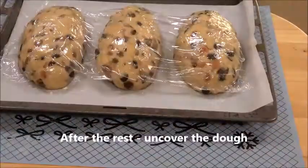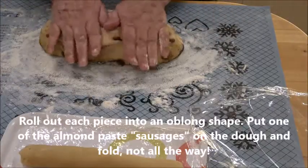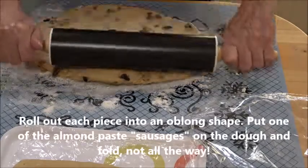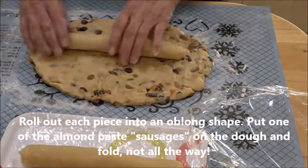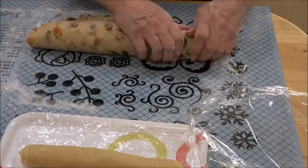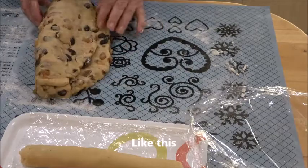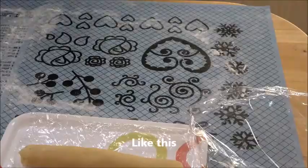Meanwhile you can make sausages of almond paste as long as the bread, and put them aside. Then you roll each piece of dough into an oblong shape, put a sausage of almond paste in the middle, fold it over — it shouldn't go all the way, just like a blanket — and then push the roller at the end where the almond paste ends. It should look something like a blanket that baby Jesus is in.